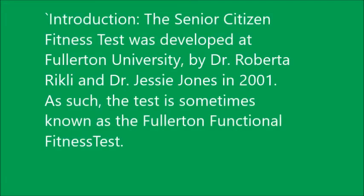Good morning students, welcome to the class. This is physical education period and I am Mr. Ahmed. Today we will discuss chapter number 6, topic: Rickley and Jones Senior Season Fitness Test. First of all, let me give the introduction of this test.